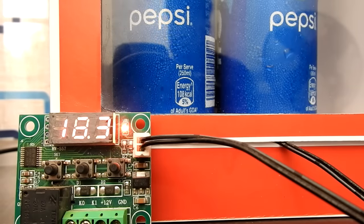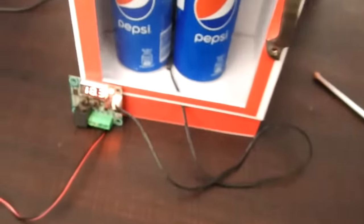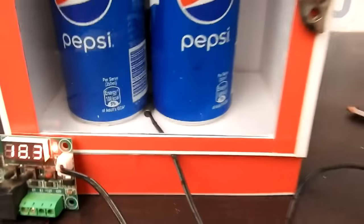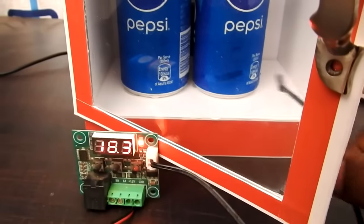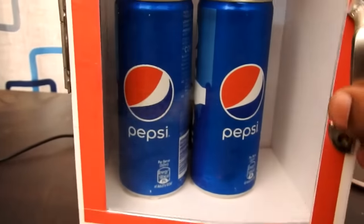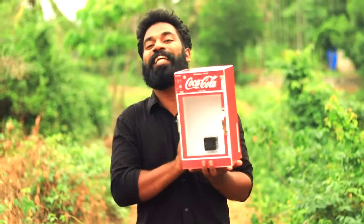Friends, we have made a small fridge. Here we have a small fridge — here we can have Pepsi or Coca-Cola. We can have a little ice cream and we can have a small fridge. This is the entire build.